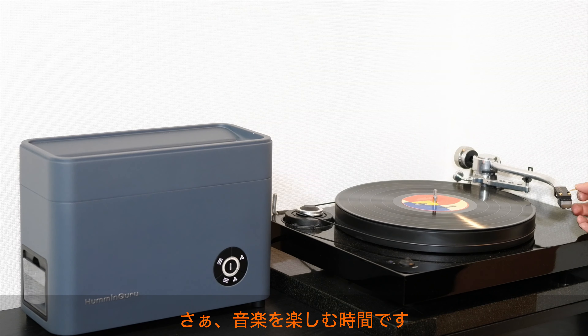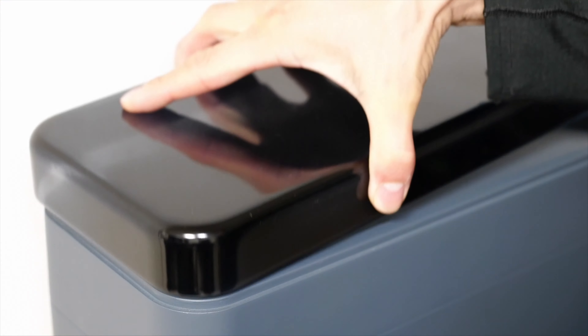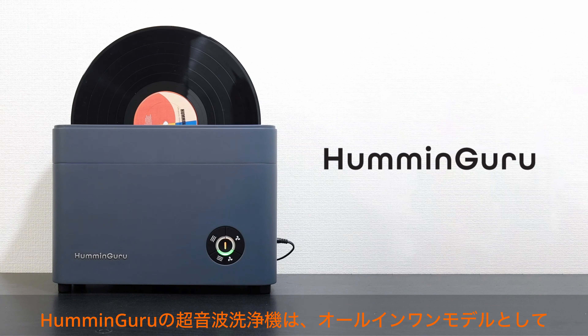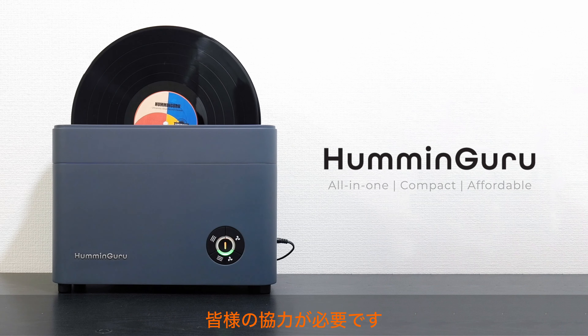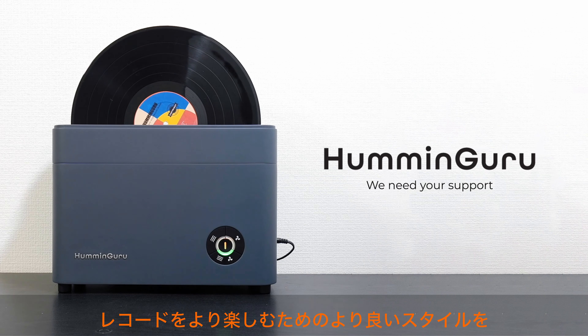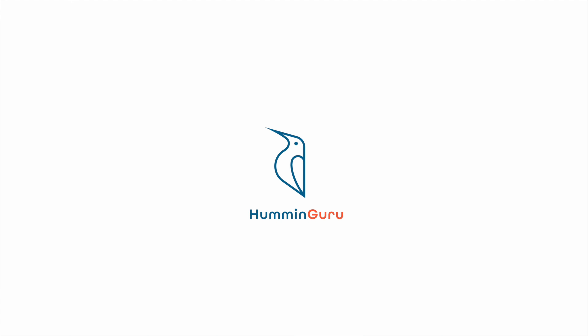When you are looking for a better way to clean your records, the HumminGuru Record Cleaner is an all-in-one cleaning machine that is compact and affordable. We need your support. With your support, we hope to launch the product to the market and provide people with a better option to clean their records and enjoy high quality music. Thank you.